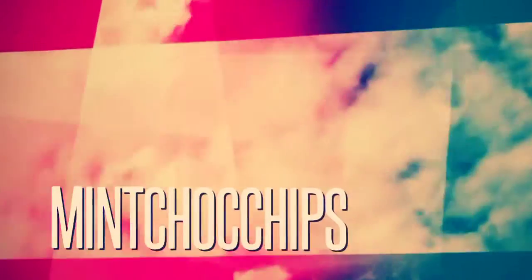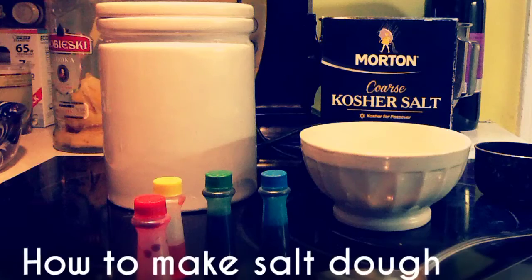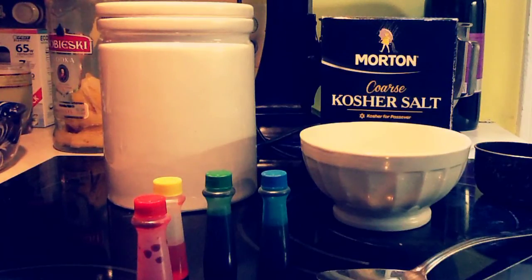Hey guys, so today I want to teach you guys how to make salt dough, which is a type of polymer clay substitute. It's super easy to make, and I'll teach you guys how to make it.